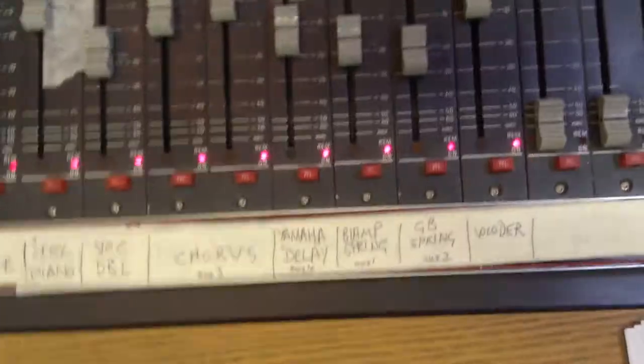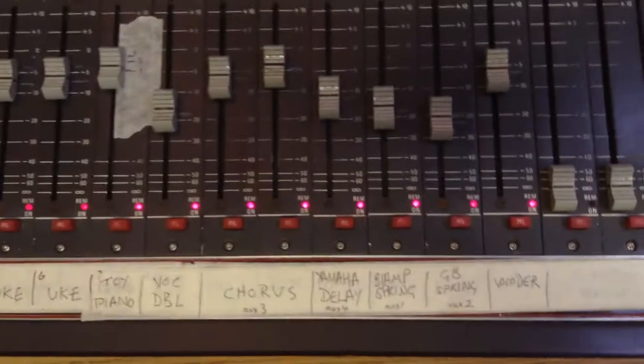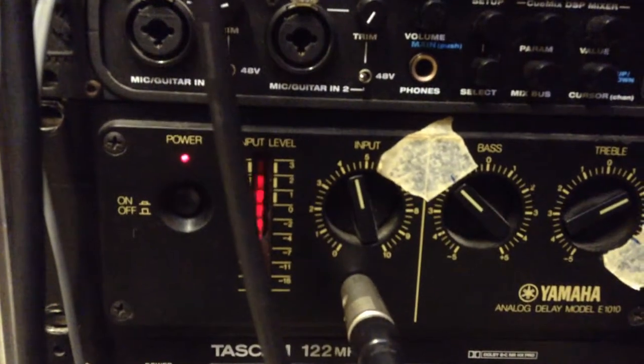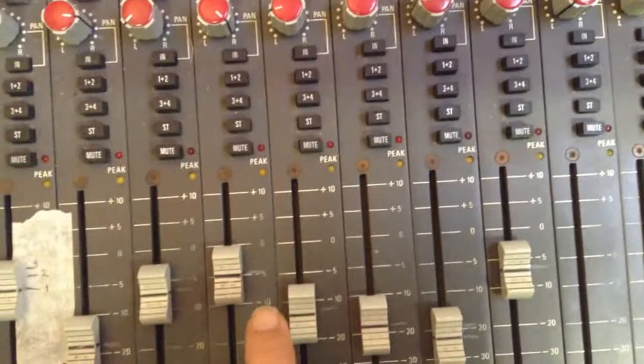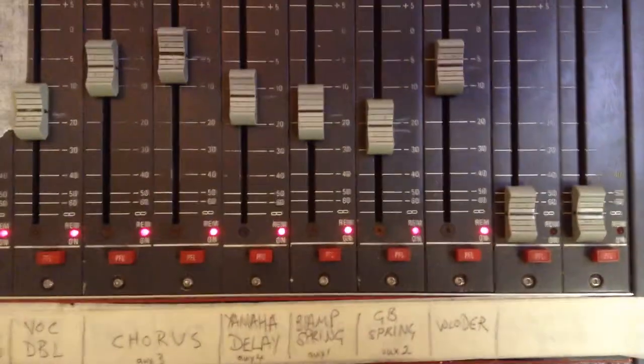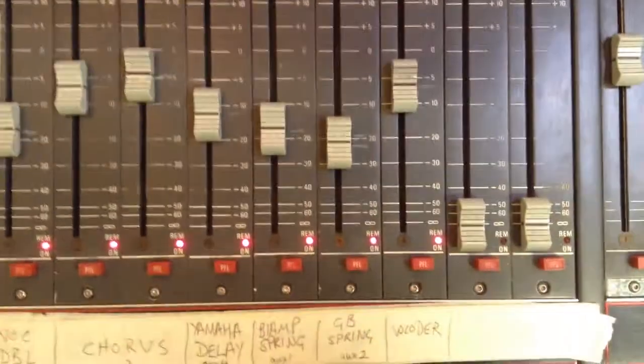Let's just have a look at some of the sends. Here's the delay. Delay was crapping out earlier because aux 4 isn't working — it may not be working. There's aux 4, there's the delay. Here is the biamp — we never hear that in the mix. That's actually what's sending into the vocoder. GB spring. Various things.